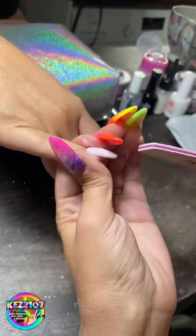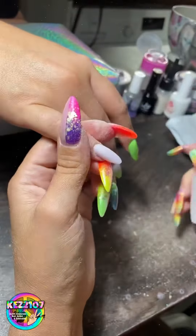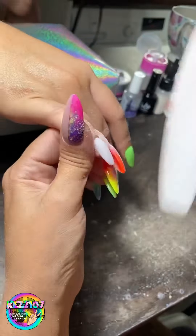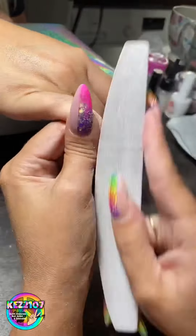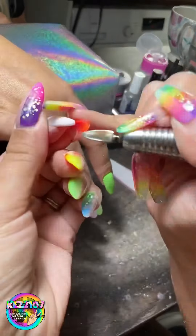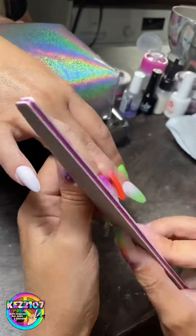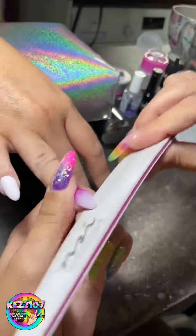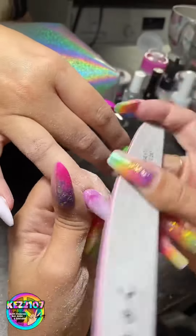Now I'm just filing — I'm using my hand file. I only really ever use my electric file if I've done some kind of geometric design or a french, or if I've got any bulk that I need to file down first. Sometimes if they're just a little bit bulky or if there's any acrylic underneath or it's a bit thick on the ends I might use it, but for my shape I usually just use my hand file.